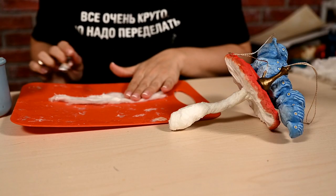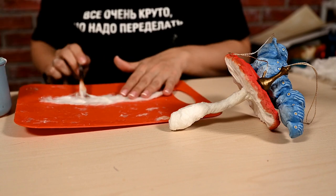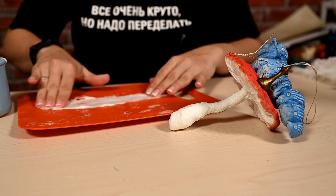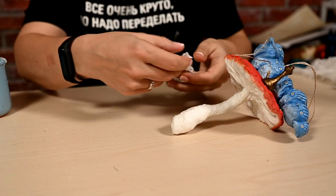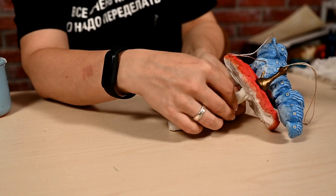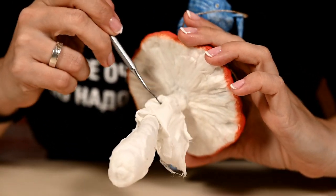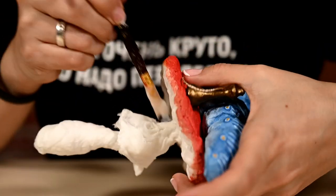All that is left is to upgrade the mushroom a little. As you may have guessed, I'm making a fly agaric, so it lacks spots and a skirt. To make the skirt, I'm covering a thin layer of cotton wool with glue, taking it off the board, folding it into a skirt shape, and attaching it to the mushroom. I'm shaping the skirt with a stack and brush and letting it dry well.